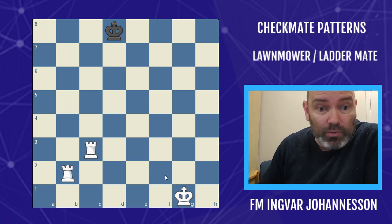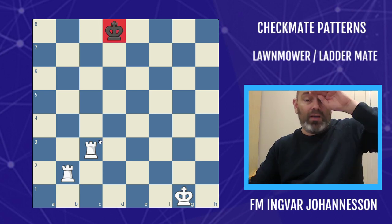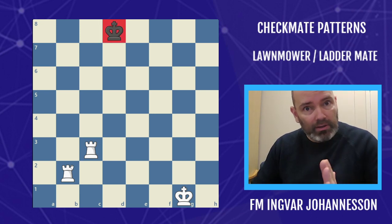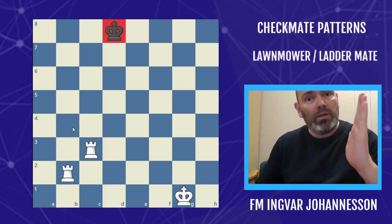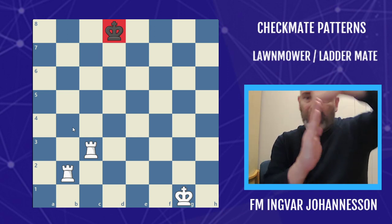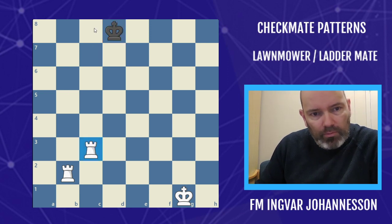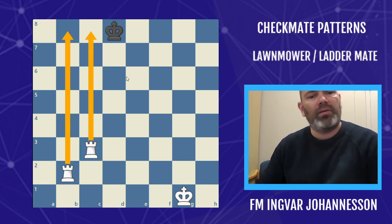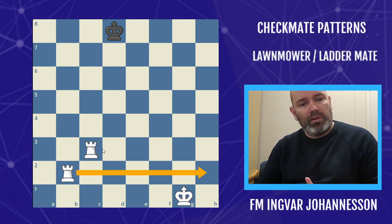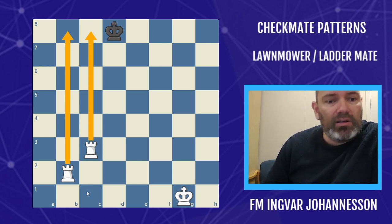It will improve your attacking play as well. The basic pattern is you have two heavy pieces and you're trying to checkmate the king, so you want to have the heavy pieces lined up next to each other. From there, like a lawnmower, you will just move either one file at a time or one rank at a time. In this case, we're going to choose the b and the c file — it could as well have been the second and third rank — so we're controlling the b file and the c file.